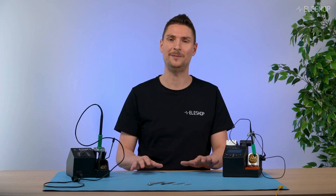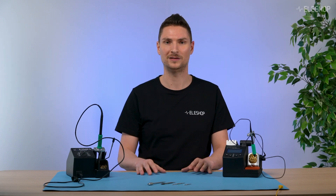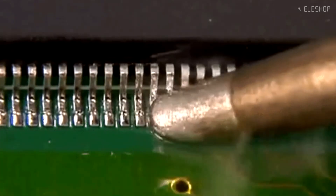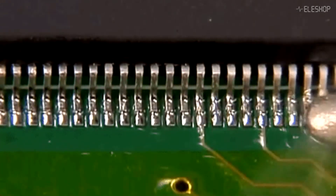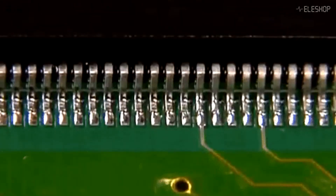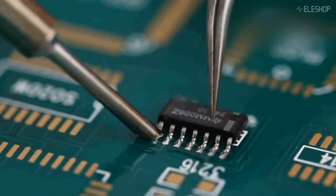But first let me explain some basics about heat transfer, which will be important to understand the rest of the video. You ideally want to select the tip that has the greatest contact area with the soldering joint. A bigger contact area allows for greater heat transfer. The better the heat transfer is, the easier the soldering will be.